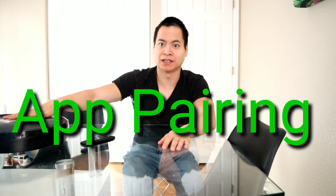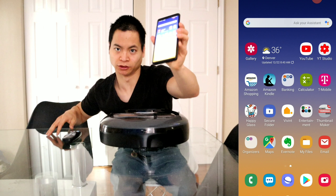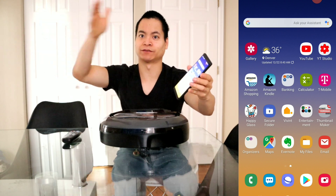Let's go ahead and get this guy paired up to my smartphone, and then we'll do a clean-up test covering the navigation challenge, a pick-up challenge, and the cleaning pattern. For this demonstration I'm going to use the Galaxy Note 9, and I have a screen cast going on.